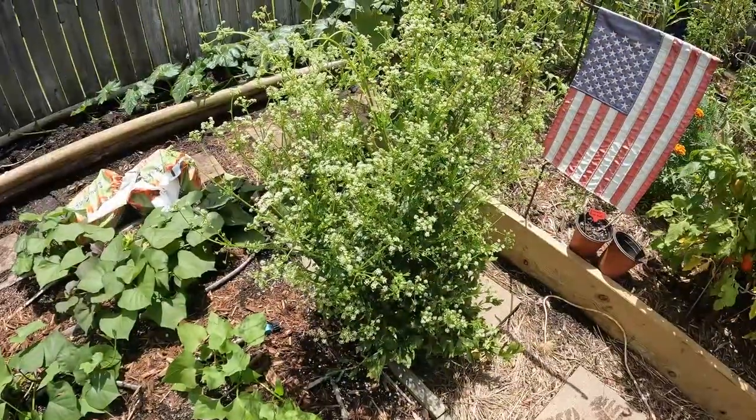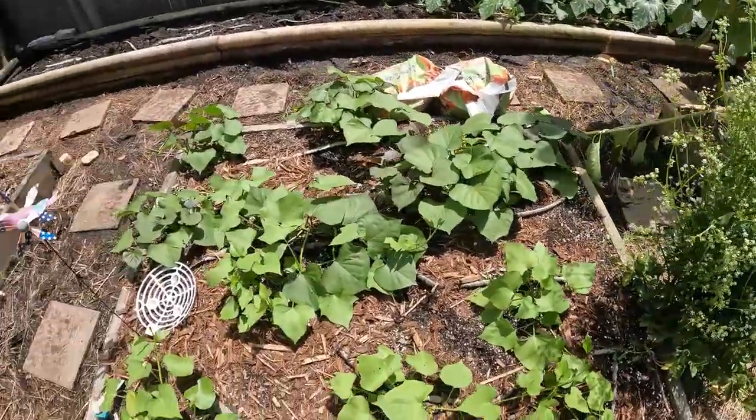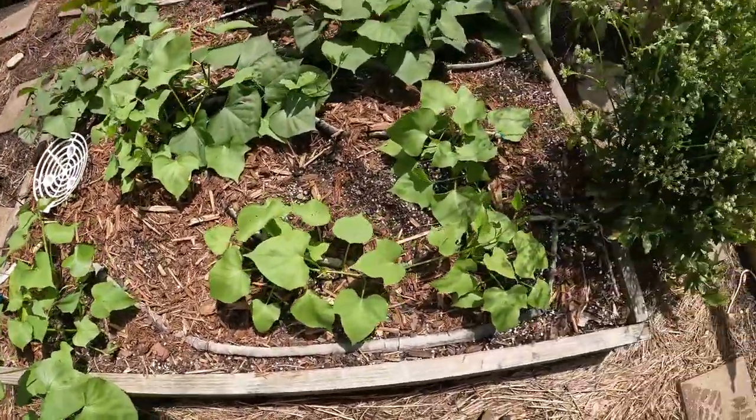That's a volunteer celery going to seed. There's all my sweet potatoes — they're starting to vine and doing pretty well.